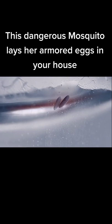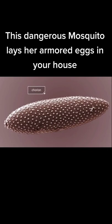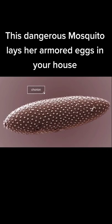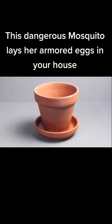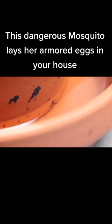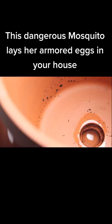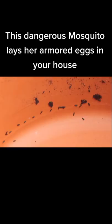At the same time, the eggs darken and harden. Their outside layer, the chorion, turns into a thick protective shell. The eggs end up looking a lot like dirt, and they're amazingly hardy. Unlike many mosquito eggs, which die out without water, these can stay viable for up to half a year.